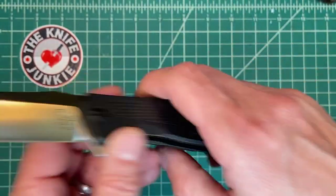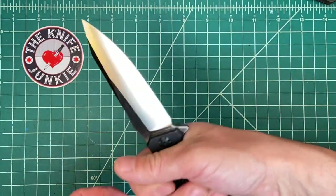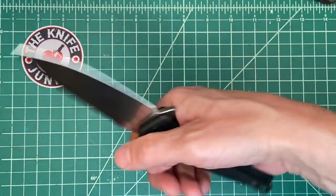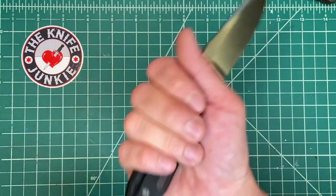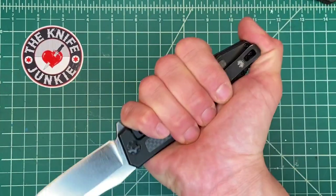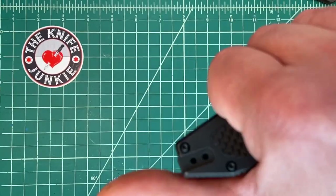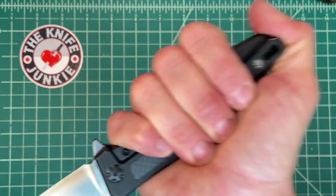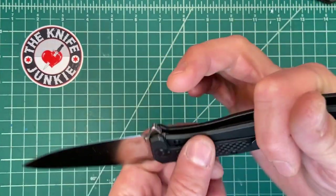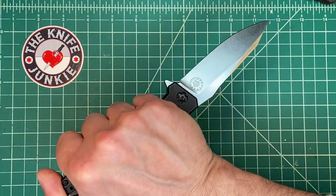Great pocket clip, great handle — the ergonomics are just awesome. Not that you're going to be using this for a reverse chest pull, woods-kind-of-cutting grip, but if you needed to, it feels great like that. And of course it feels awesome in reverse grip — you have this nice flat top with a slight angle there for your thumb to hook over the top. Fits right in the hand very nicely for reverse grip.